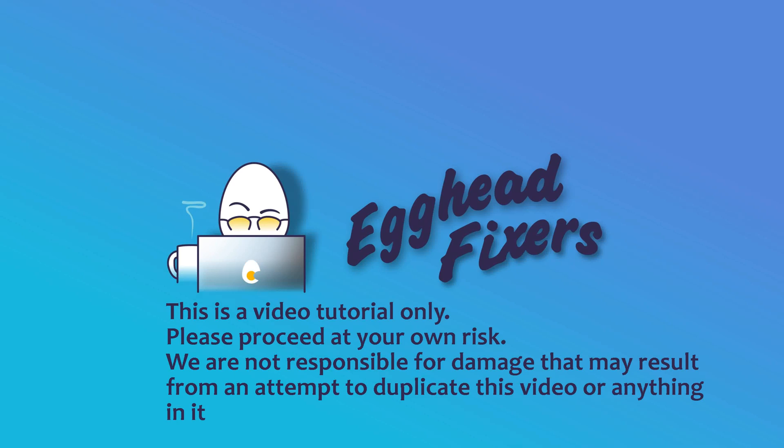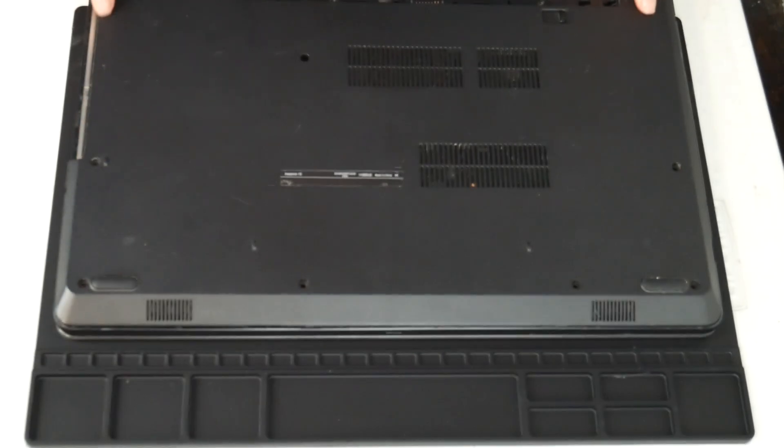Hello my fellow ASUS users, this is Liz. I'm a certified repair technician and today we're discussing what to do when your ASUS is running hot.